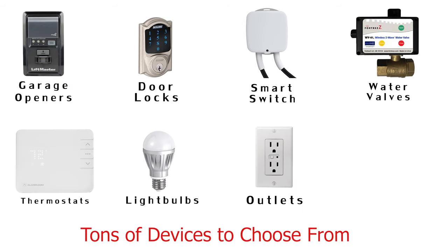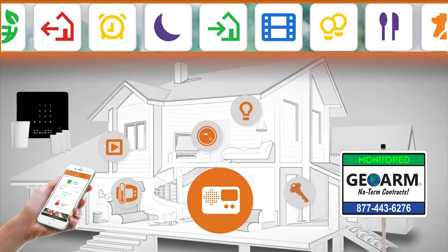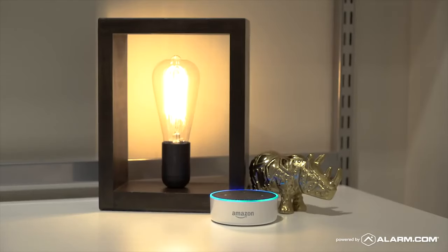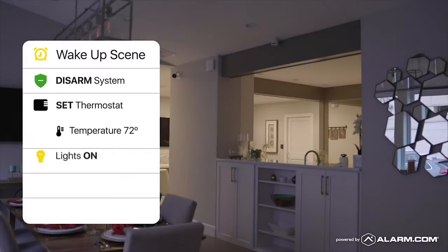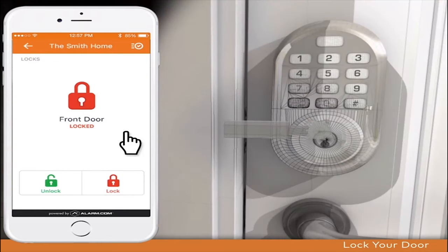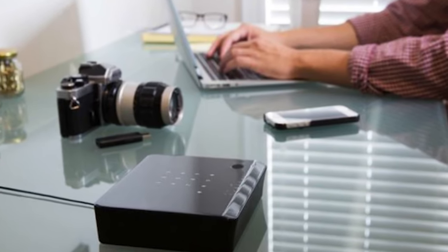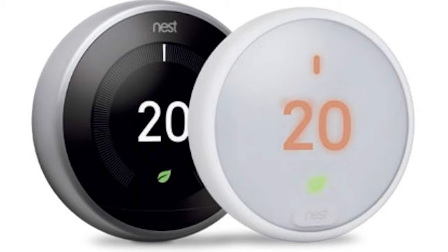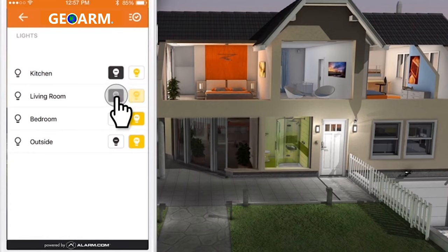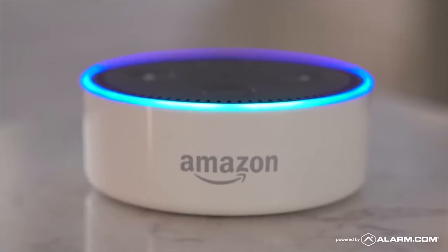IOTAGA can also be set up to use Z-Wave Plus devices. Include these devices into scenes so that at the touch of one button in the app or verbal control using Amazon Alexa, end users can automatically run scenes that can arm or disarm, toggle lights on or off, set thermostat temperature, and lock or unlock a door simultaneously. DSC has worked very hard to allow for several key integrations such as Google Nest thermostats, Rachio sprinkler controllers, select Lutron lights, LiftMaster garage doors, Apple HomeKit, Amazon Alexa, and Google Home voice controllers.